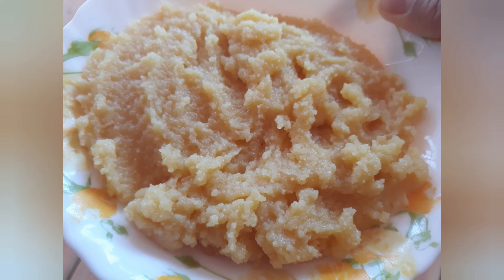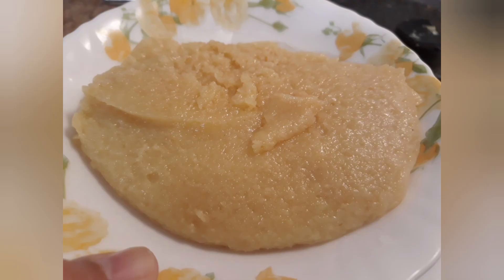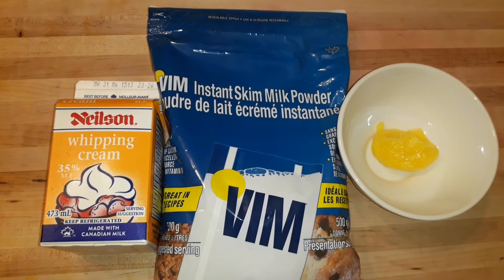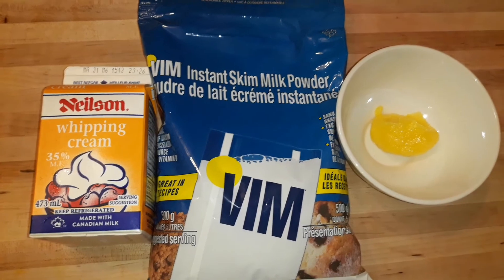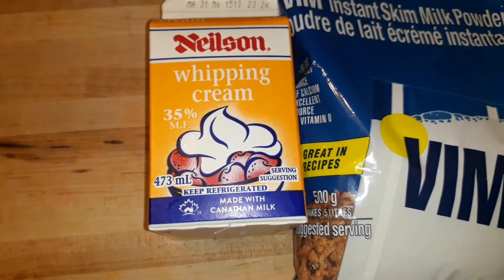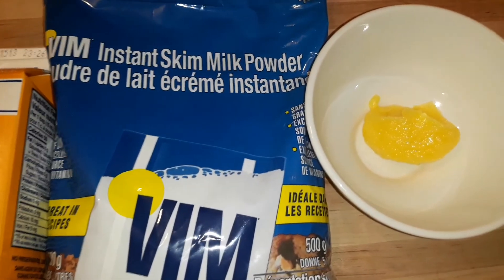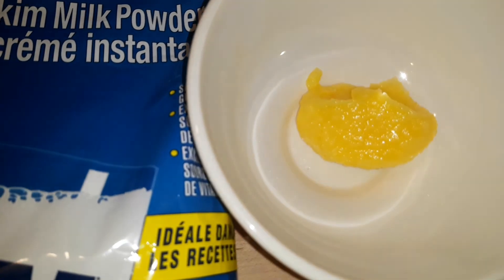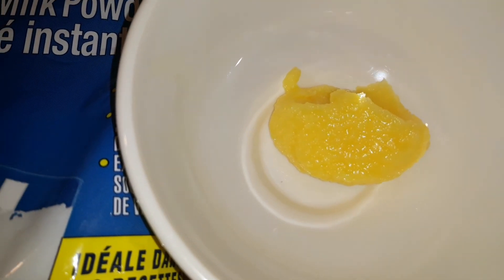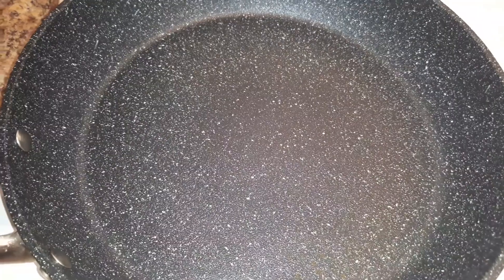Hi everyone, today I'm going to show you how to make an instant khoya or mawa. It's very simple and you just need a few ingredients. Here I'm taking whipping cream around 300 grams, powdered milk around 150 grams — you can take any brand — and one tablespoon of ghee, that is asli ghee. For this we are going to need a pan.